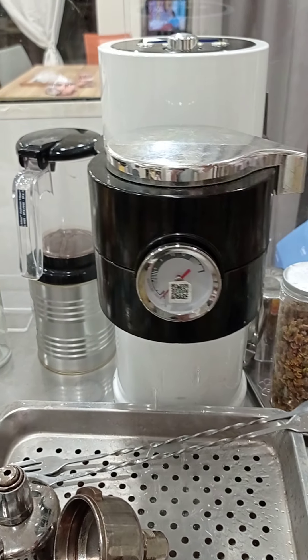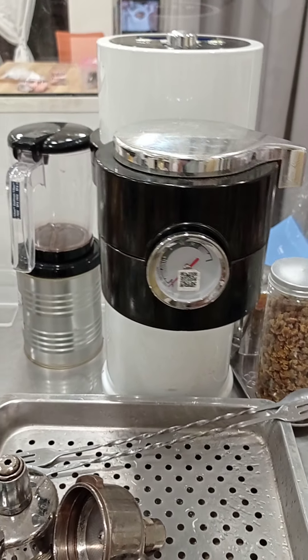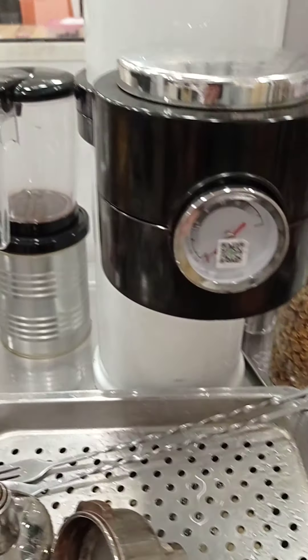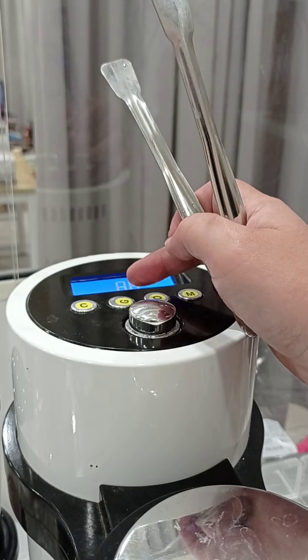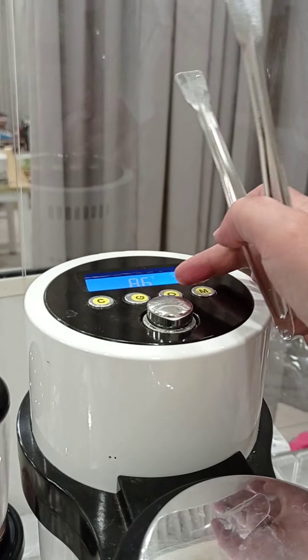It is exported to Japan UCC with an SGA certificate, which means it is very safe. You can make coffee, green tea, oolong tea, and milk tea with this machine.